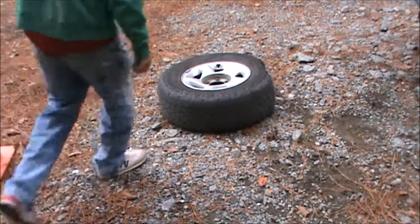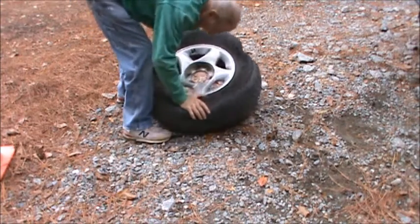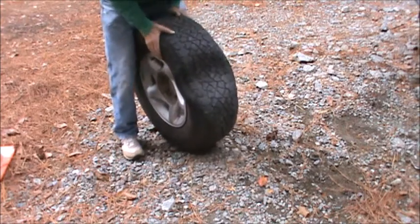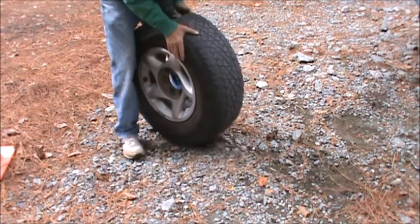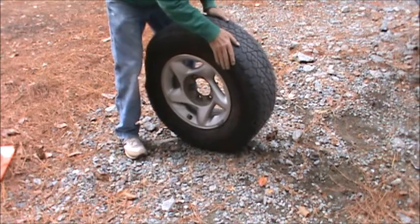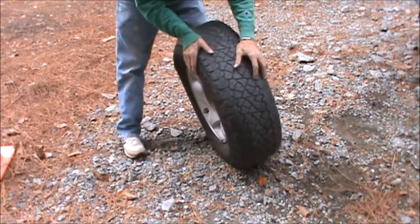I promised I'd show you what killed the tire. So let's tip it up. There's a nail in it. Somewhere here, I just saw it before, there's a nail in the outside tread. Here it is. Right there, nail in the tread.